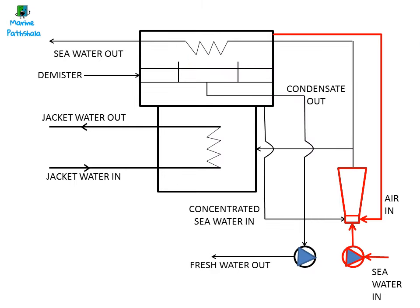The ejector pump supplies seawater to the ejector, which sucks in air and creates vacuum in the generator. The ejector also supplies seawater to the evaporator. The jacket cooling water from the main engine heats up the water and the water evaporates, and vapor goes up to the condenser, leaving behind the salts. The demister traps water trying to rise with the vapor.